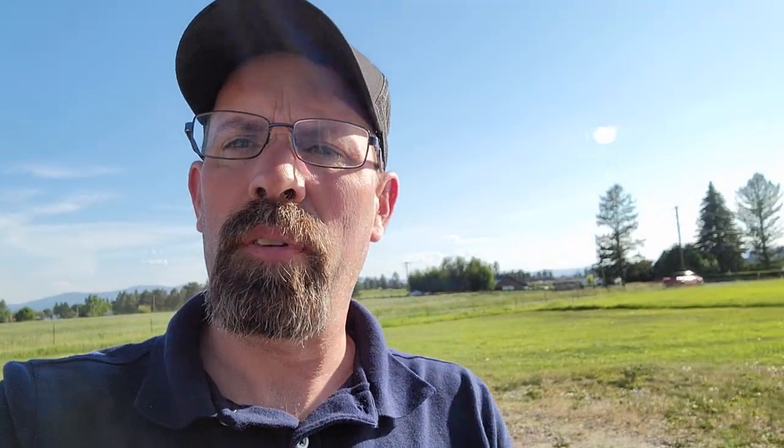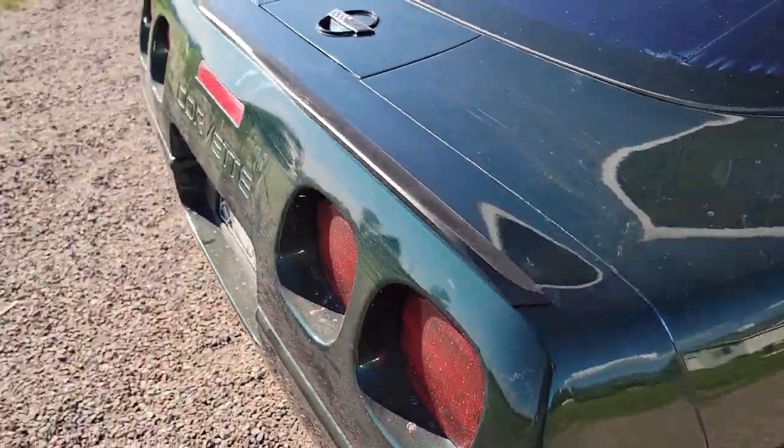Spoiler King. So we're out here with the vet. I mentioned that I had ordered this. And I don't have time to film the whole video, but I got it all installed — it's all done. It was actually pretty easy. It only took like five or ten minutes. So I just ordered a nice little duck bill.